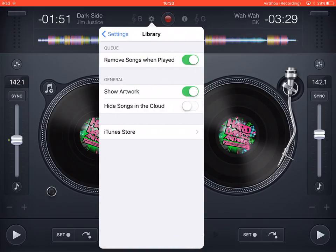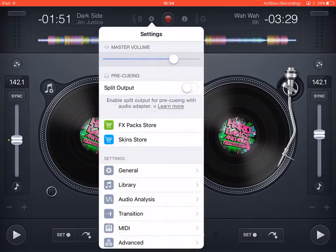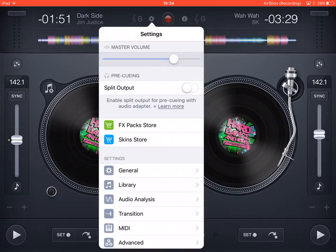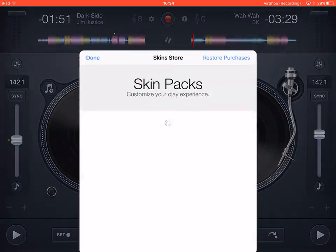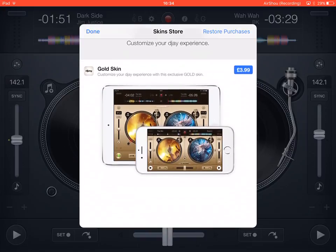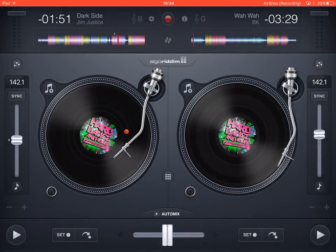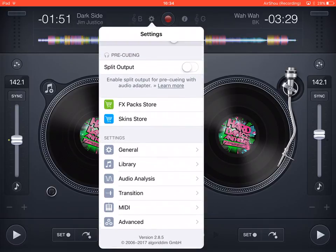At the top there's a settings button where you can manage your library, show album artwork, remove songs when played, hide songs in the cloud, and set up a split output. The split output requires a separate cable and lets you cue a track in your headphones to beat-match it before the audience hears it. There's also a skin store and effect store where you can buy a gold skin, with more skins likely coming in future.